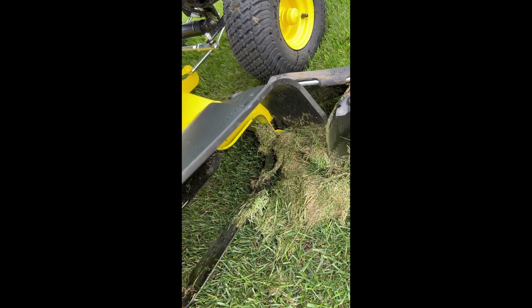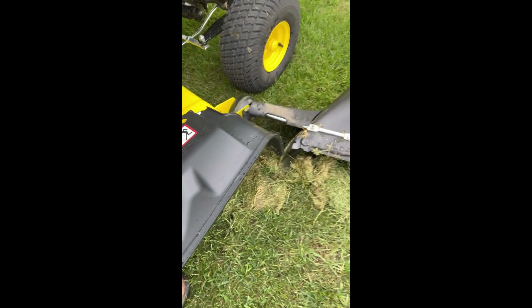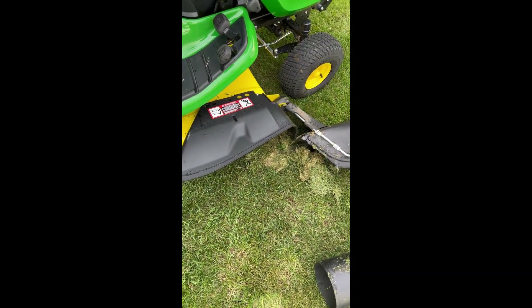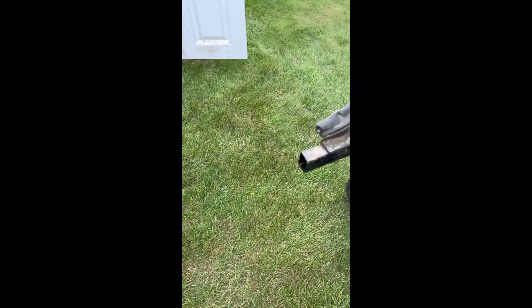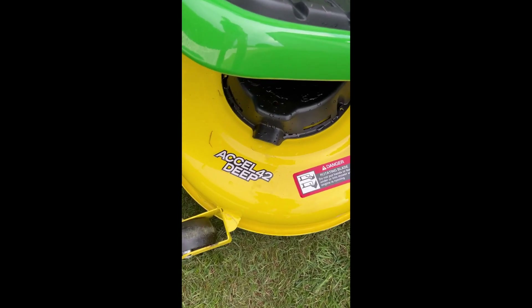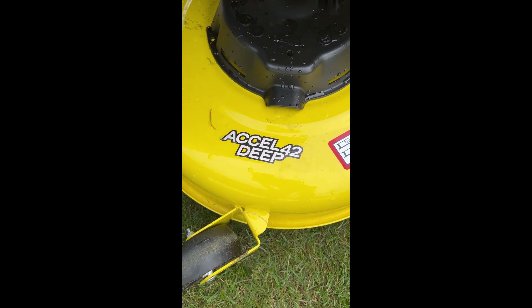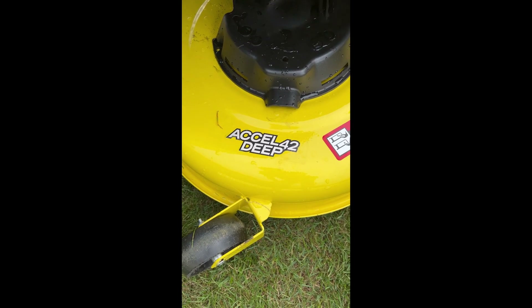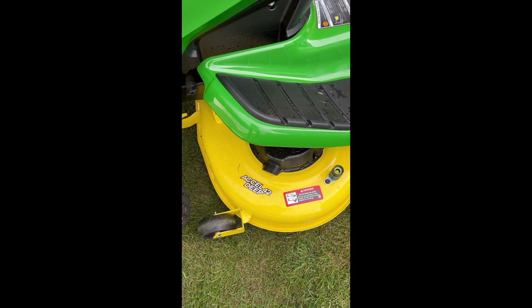Is anybody else seeing this on their X370s? Well, any 42-inch with a bagger really — doesn't have to be a 370. This is the 42-inch Excel Deep 42. It could be any 3-series that has a 42-inch deck — a 350, 354, 330 — any of those that have this smaller deck.